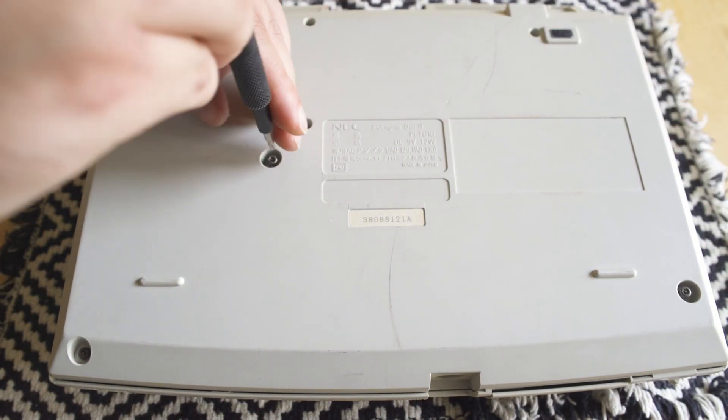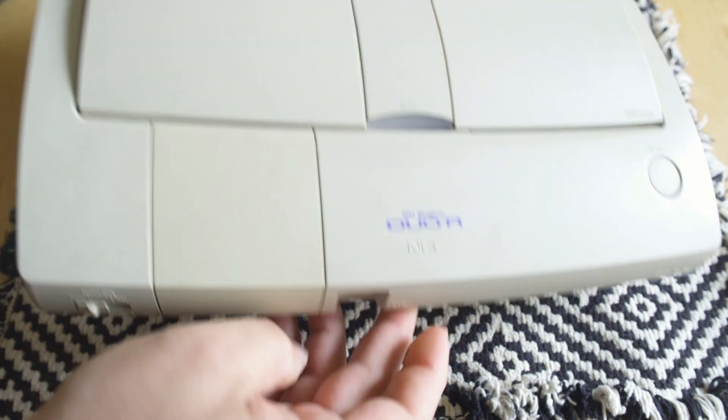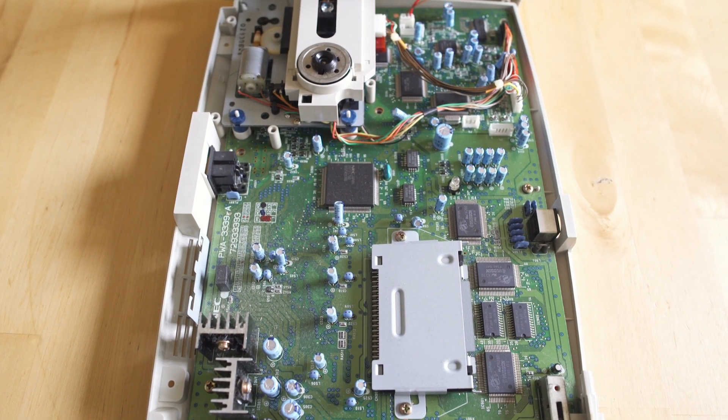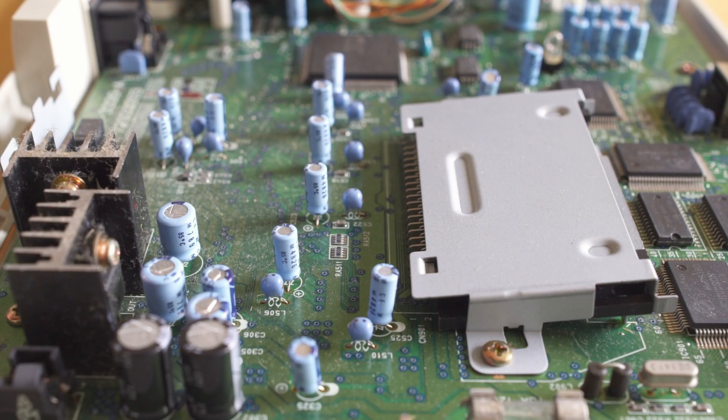It does use a security bit on the bottom, so you do need to have the right bit. What you want to do is remove all five of those, pinch, and then turn it upside down. Make sure as you lift it you'll see there is a cable going from the CD-ROM drive to the board — you can disconnect it or just rest it up against itself. So long as it doesn't fall over, you'll be fine.